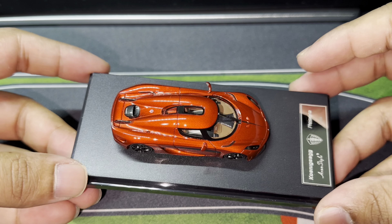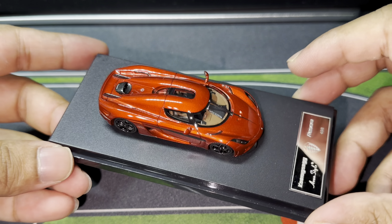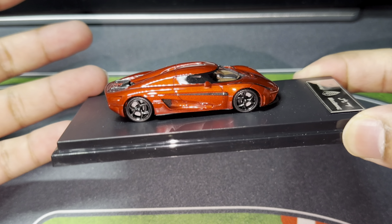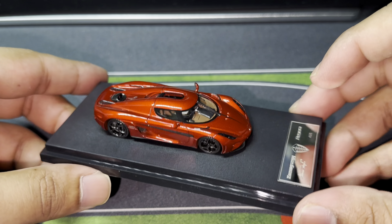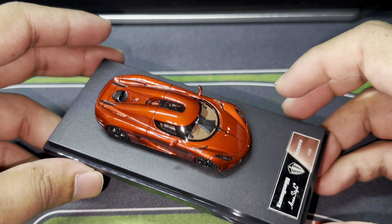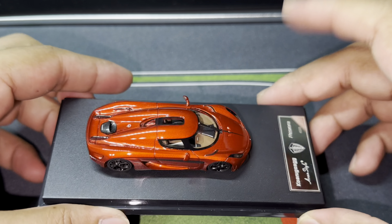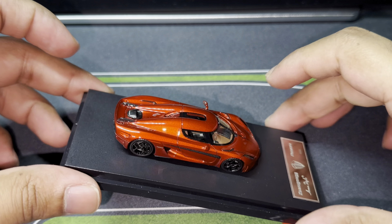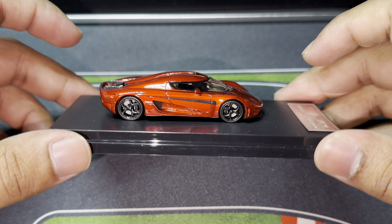This is actually a resin model, which means the car is super light compared to diecast models. It is a very, very light casting. Because it is resin, it is on the delicate side as well. So I'm not going to remove it from the base — I'm going to leave the screws on and just show you the car from here.